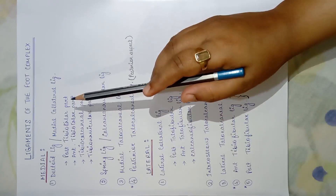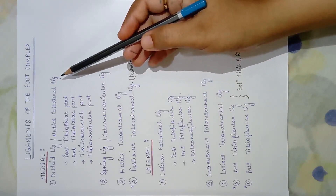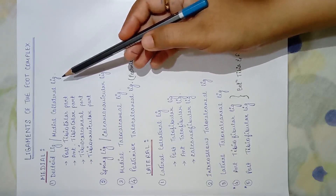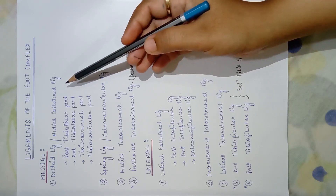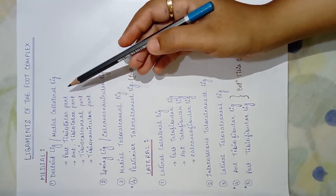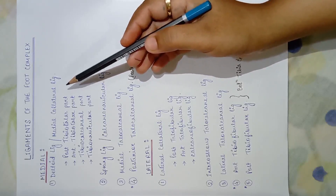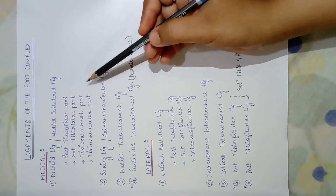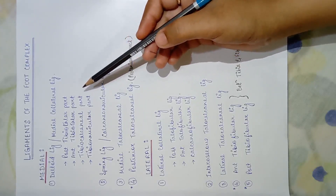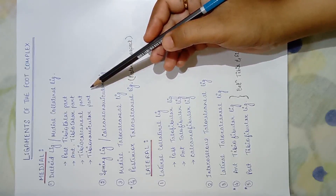The first is the deltoid ligament, also called the medial collateral ligament. This is one of the strongest ligaments of the foot — it is a fan-shaped ligament. To become fan-shaped, its fibers are divided into four parts: the posterior tibiotalar part, the anterior tibiotalar part, the tibiocalcaneal part, and the tibionavicular part.